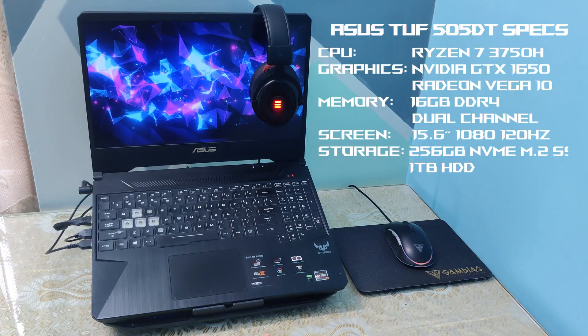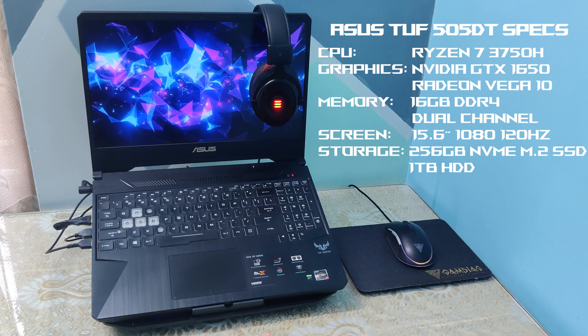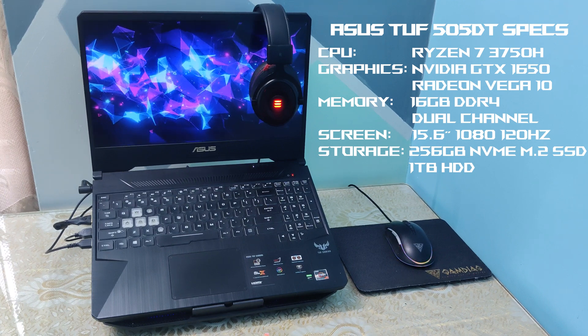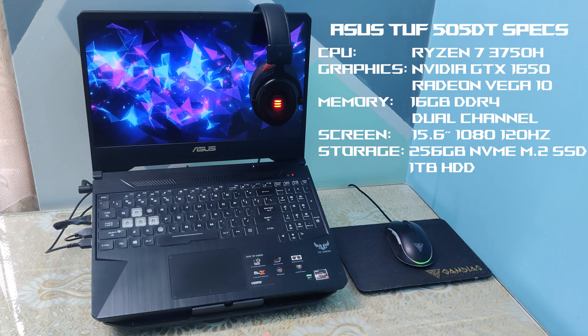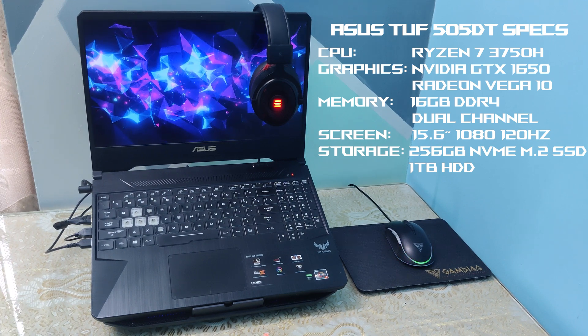I've got the ASUS TUF with a Ryzen 7 3750H CPU, NVIDIA GTX 1650 graphics, 16 GB memory in dual channel, and a 120Hz 1080p screen.